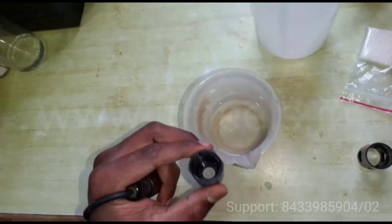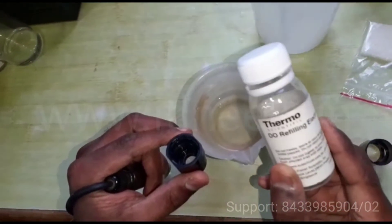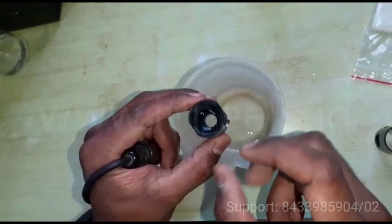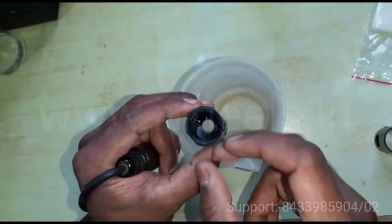Then you have to fill the membrane cap with the provided refilling solution. After filling, just tap the membrane cap so there are no bubbles.